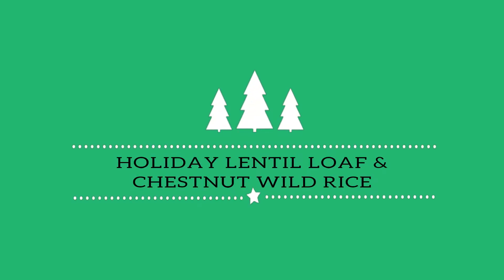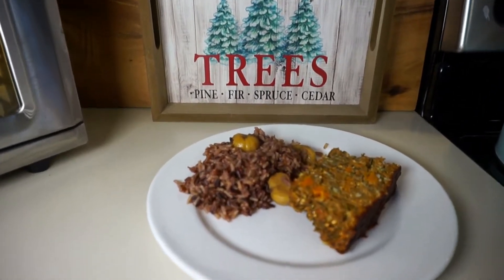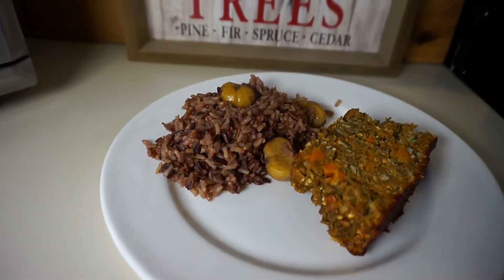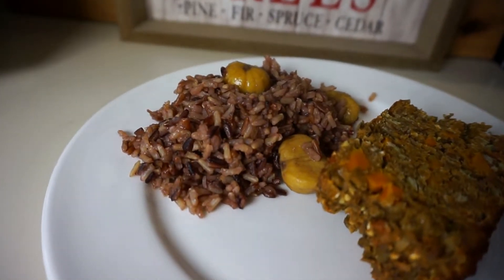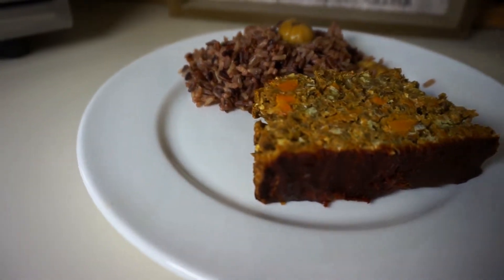Hi everyone, welcome back to the channel! This week's video is a quick and easy meal ready for the holidays — a holiday lentil loaf and a very simple rice dish made with wild rice and chestnuts. You can whip this up in no time at all and it is super easy and festive to make for the holidays.